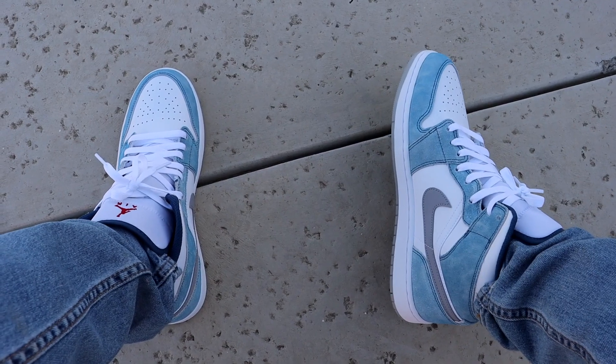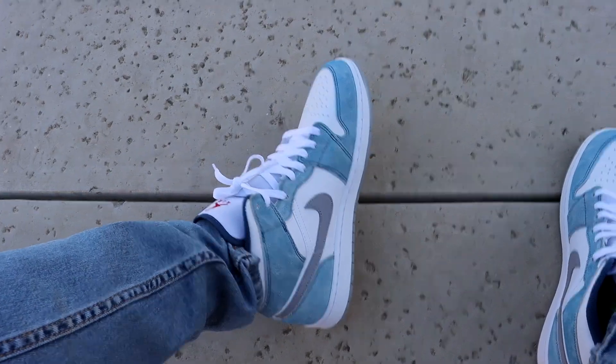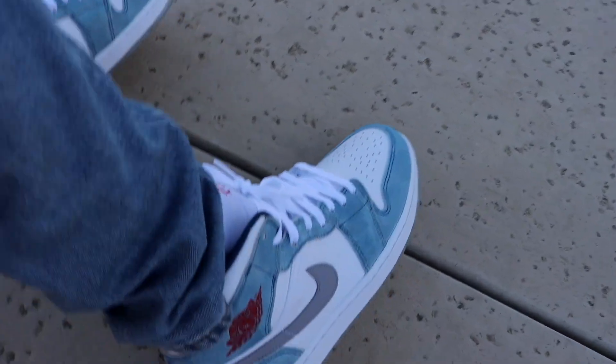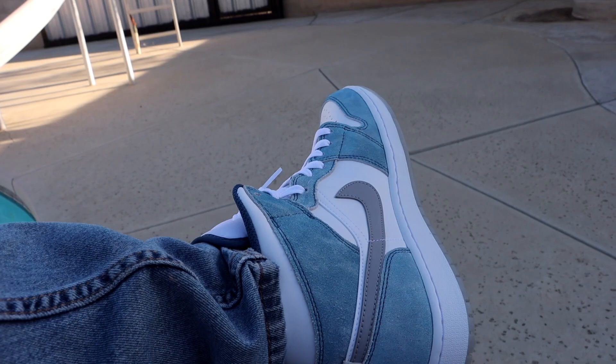What's up guys, in this video we're going to be unboxing and doing an on-the-feet of the new Air Jordan 1 Mid in the French Blue colorway. As of the recording of this video, men's sizes have not been released in the US, however when they do drop they will be retailing for $135. But having said that, let's get right into the video.